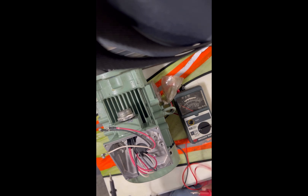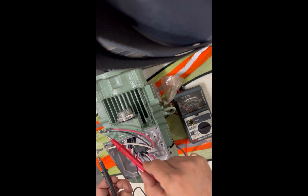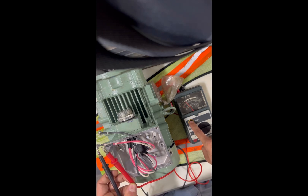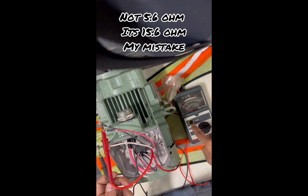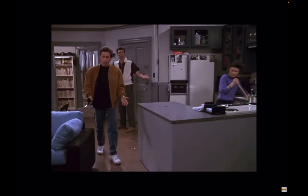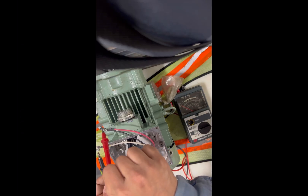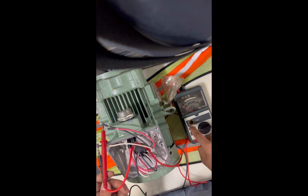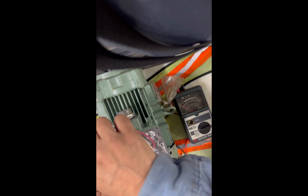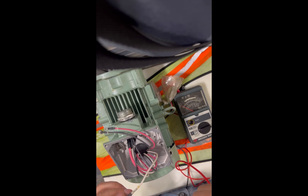Now if you check phase-to-phase with the analog megohmmeter, make sure you bring your resistance range down to around 20 to 200 ohms so you can read a value. Otherwise it will give you a false reading. I'm reading 5-point-something — actually 15.6. I made a mistake. I was not making a good connection, that's why it read zero. Once you make a good connection between phases you should read 15.6 ohms.